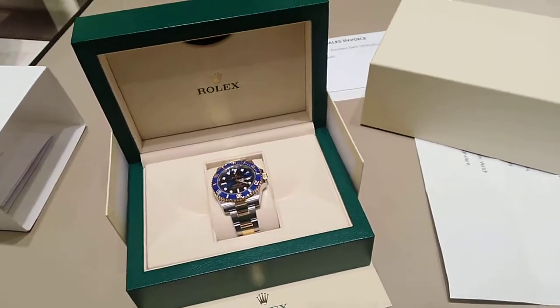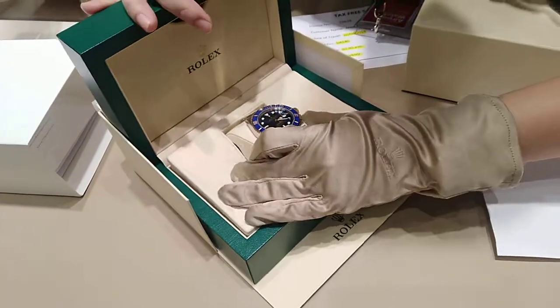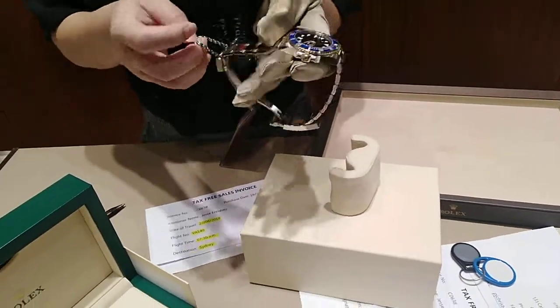So I'm going to have it resized today. Okay. Shall we try it on first and see how many elements we need to take off?